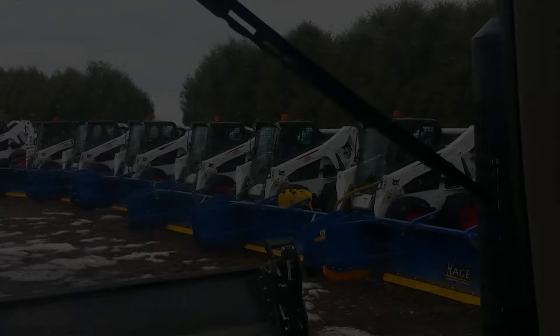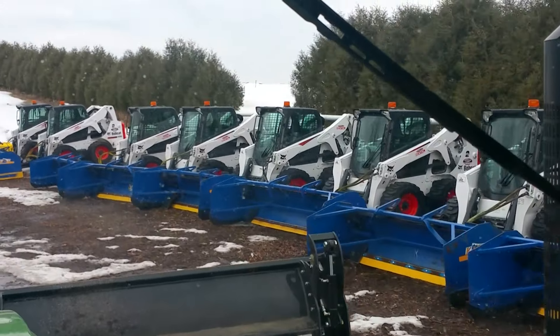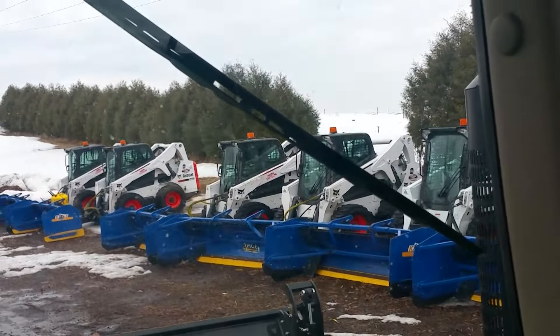This is how we plow this couple-acre lot here. We get all the snow pushed back, and you'll see that as we're blowing. We're going to drive this over and get the snowblower hooked up. Quite the army of skid steers and cage plows right there.